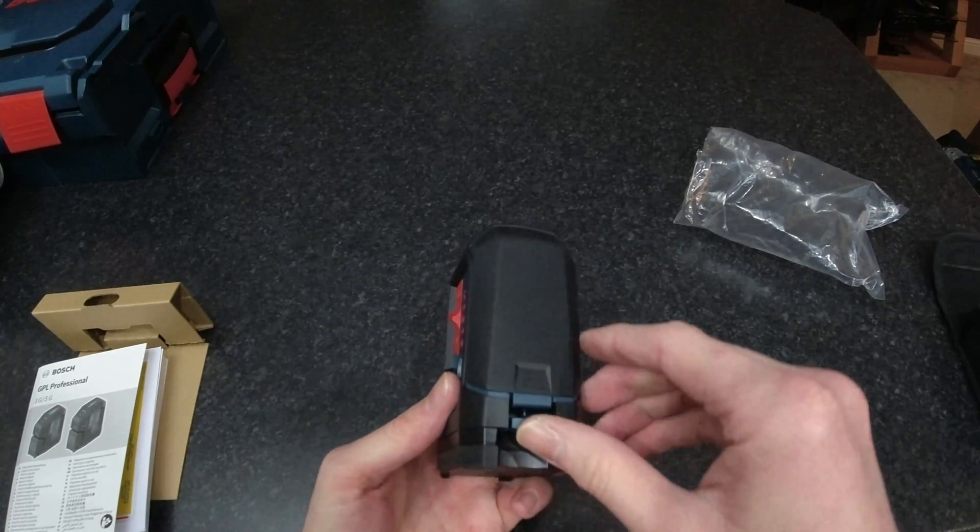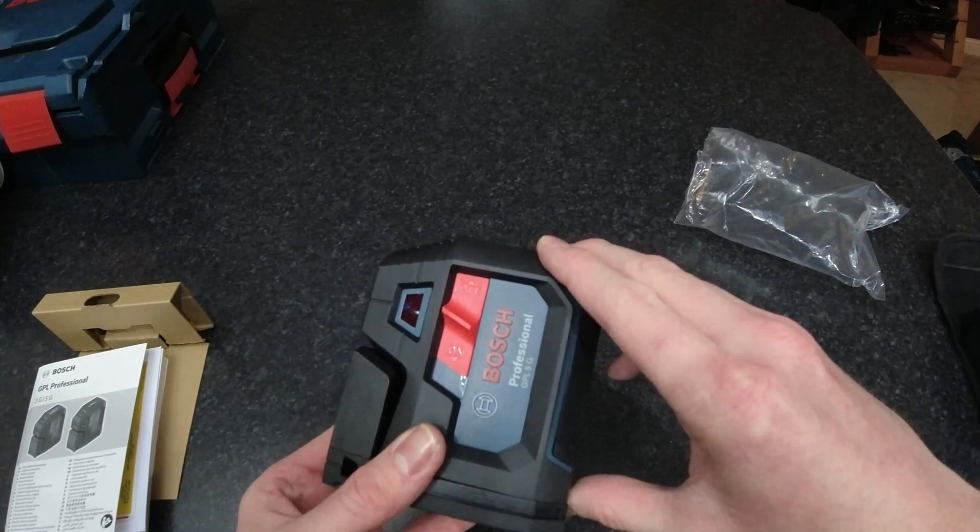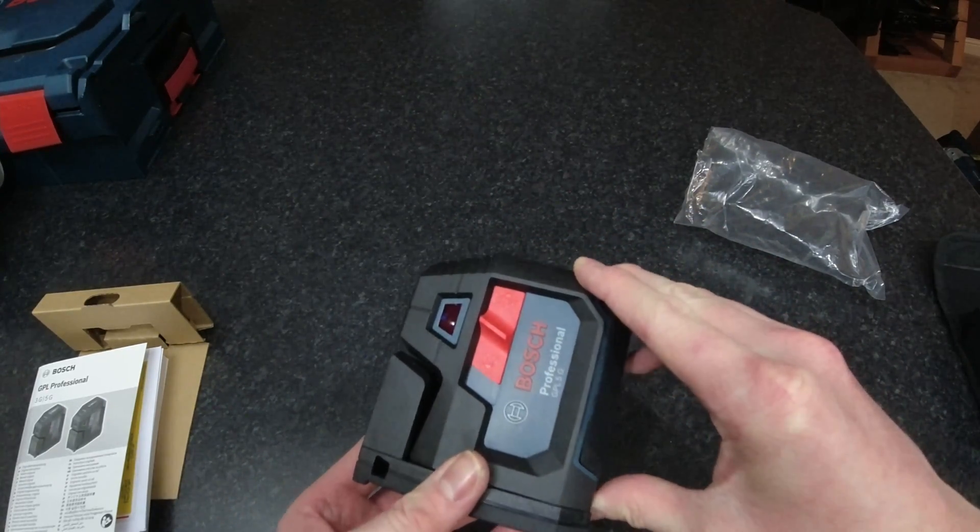We'll get the batteries in and then I'll set up a couple of bits of wood to show you what the plumb points look like, as if it was in a room.